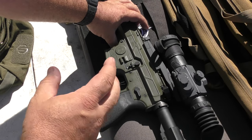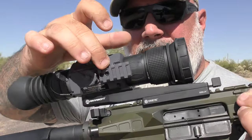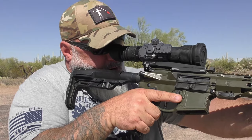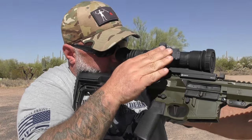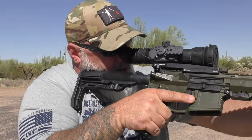It also has a piece of Picatinny rail right here on the side, so if you wanted to use something like an offset red dot for zero magnification — something you don't have to look through the thermal for — that is right there. You can just turn it, have your offset red dot, pistol red dot, whatever kind of red dot you want on there, and use that as well.